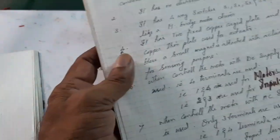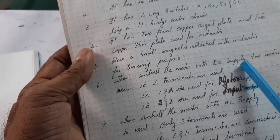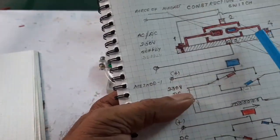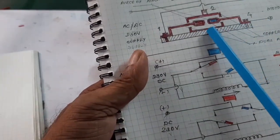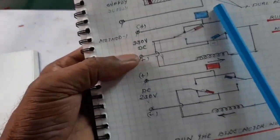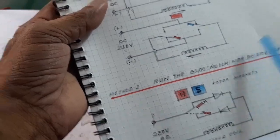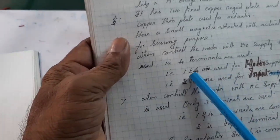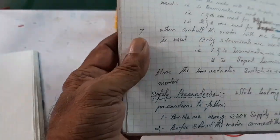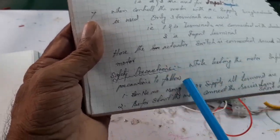When controlling the motor with DC supply, both actuators are used. For AC supply, only one actuator is used. Terminals one and four are used for the motor supply, and terminals two and three are used for the actuator switches, which are connected in series with the motor winding.